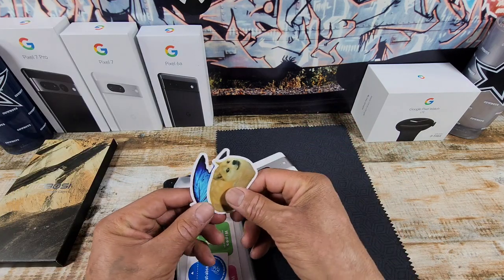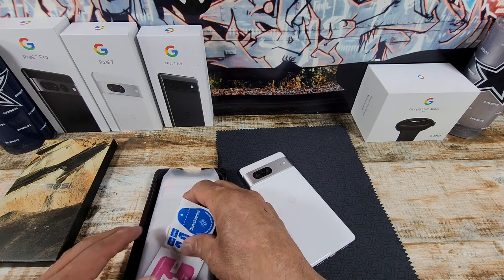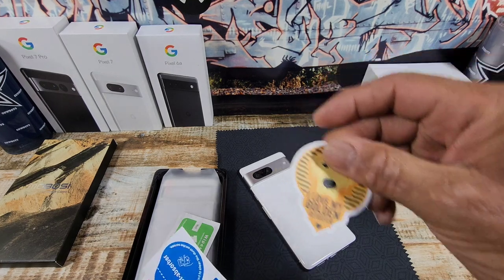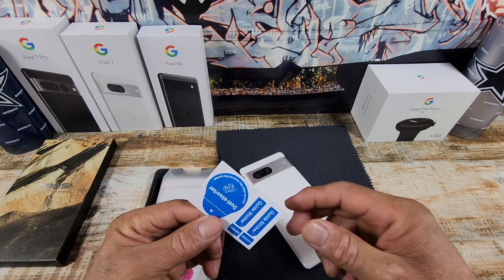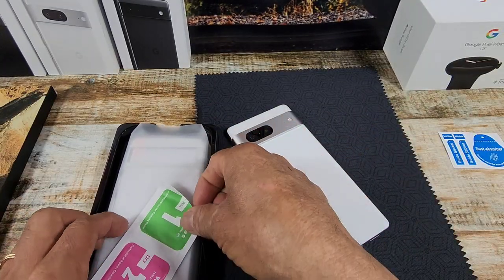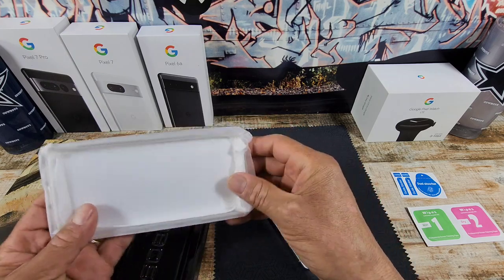I'll leave the link down below in the description area. A couple little stickers here that I'm not going to use. We have our dust absorbers — there's a golden retriever one, but I have a shepherd, so that's too bad, or else I would give that to my wife. And here we have our sticky dust absorbers, wet wipe, and dry wipe.